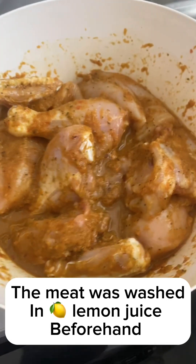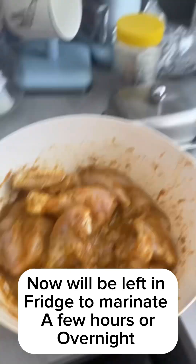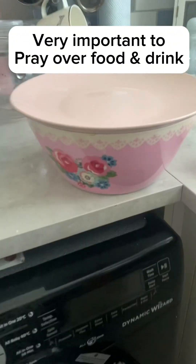The meat is now seasoned. It's going to soak in the marinade — I'm going to put it in the fridge, stick a plate on top, and there it is.